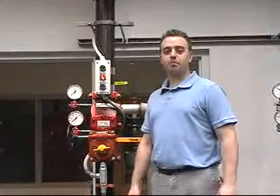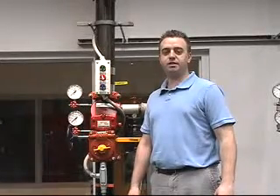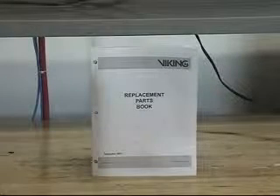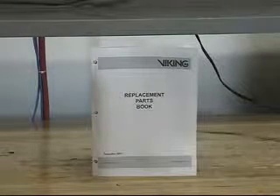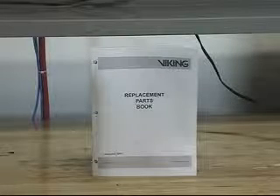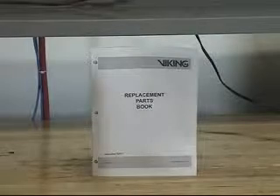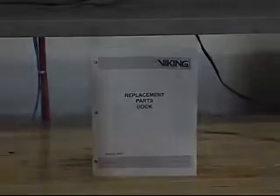Prior to performing maintenance on the EasyRiser check valve, refer to the technical data sheet and follow the procedures for placing the system out of service. The replacement parts offered for the EasyRiser check valves can be found in Viking's replacement parts book or on the technical data sheets. The most current information can be found on the replacement parts book or technical data sheets on our website.